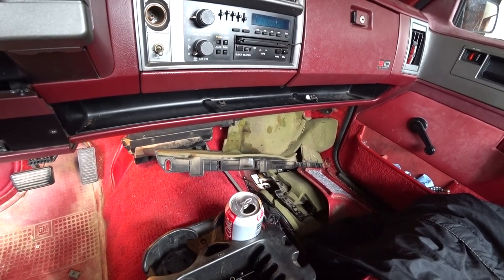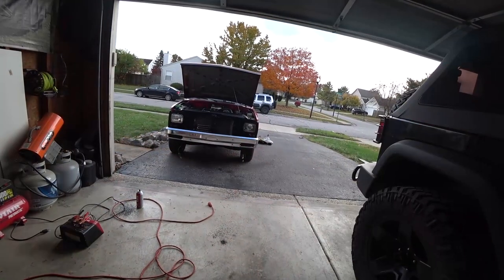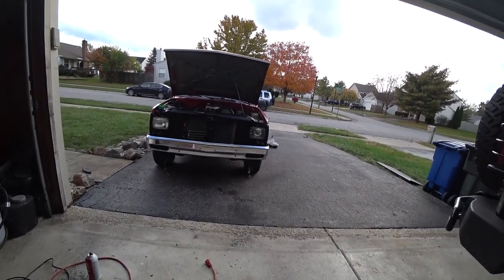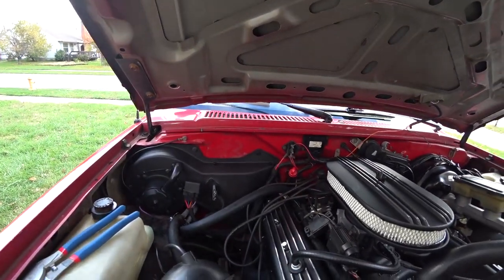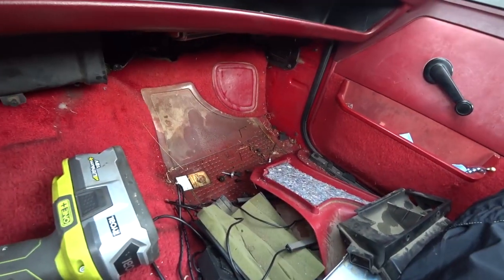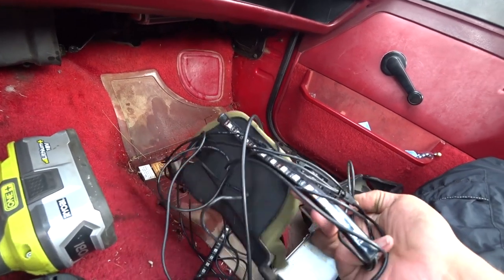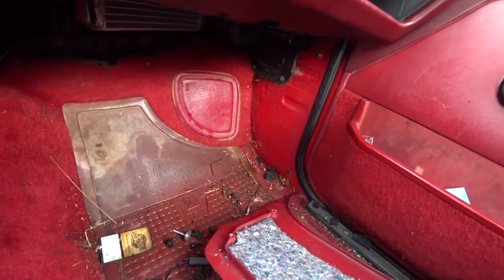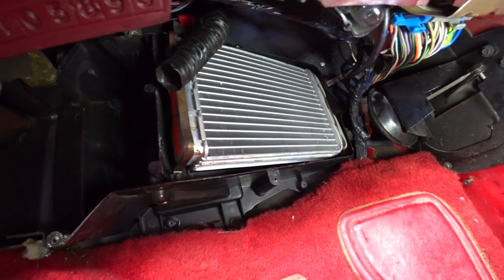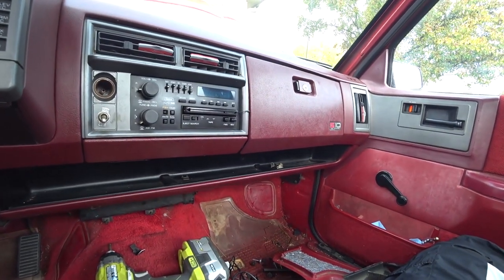As always, one thing and then another — this is becoming a very frustrating truck. A couple hours later of running around at different parts stores to try to find the heater core, and getting the heater core installed. I went ahead and trimmed this hose that was really long, cut it down so it's shorter. Coolant got everywhere; I'm going to take the shop vac to the carpet and try to get all this coolant out. I removed the LED strips that were underneath the dash. You can see the new heater core in there — hopefully we're done with the leaks.